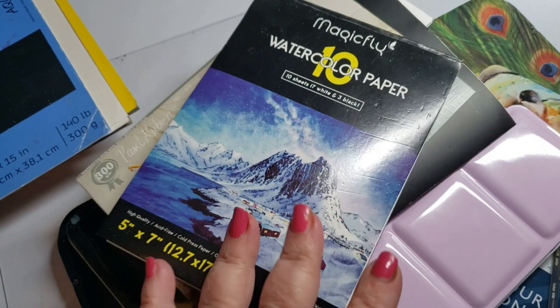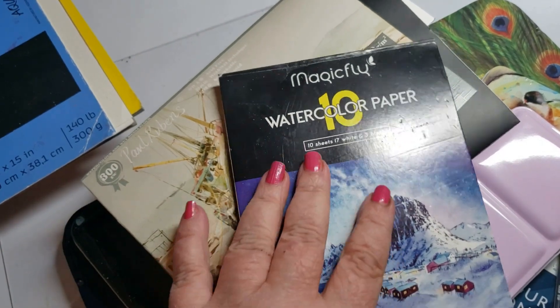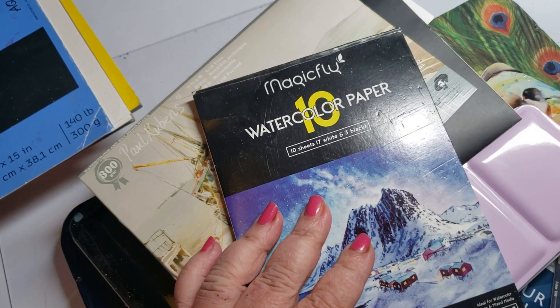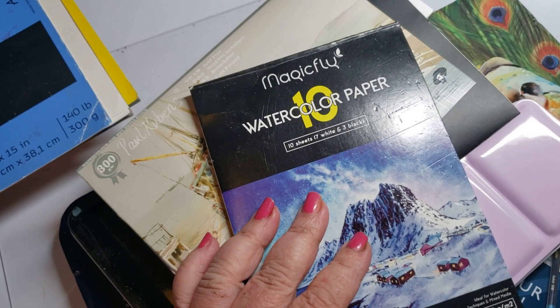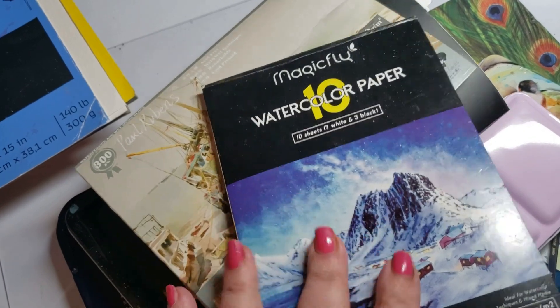Moving into some of the inks and watercolors — I'm going to say I love the Magic Fly water paper, but it's not available right now. So it's on my naughty list until they can get this out to the public. I love their paper.